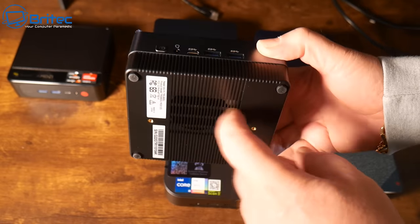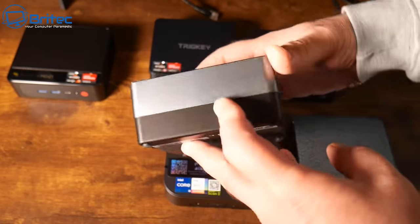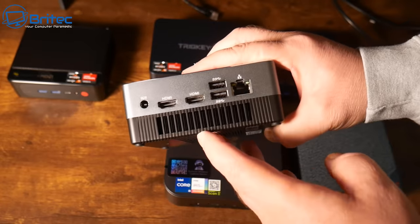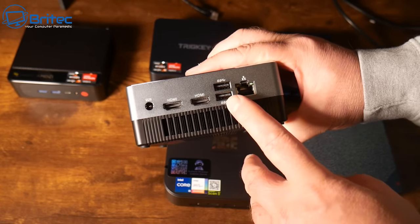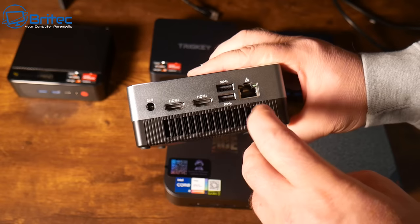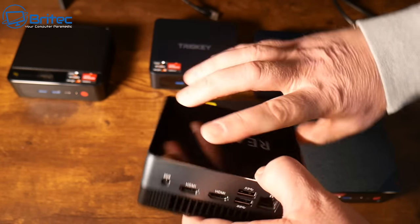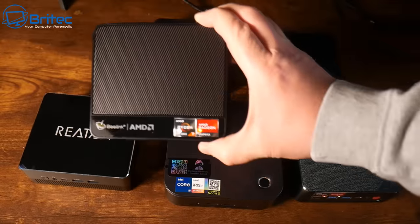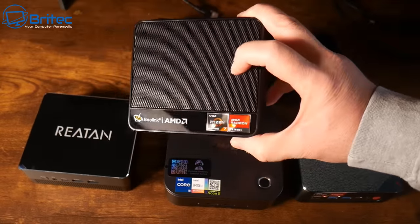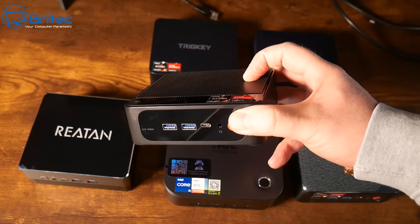Next we're going to talk about specs - the specifications of the mini PC itself. There are many available, whether it be an i3, i5, Celeron, Intel or AMD, or a much more powerful 7000 series or 5000 series. Some of the ones priced pretty highly are actually older branded models, so make sure you're not buying an older model when a brand new one is available.